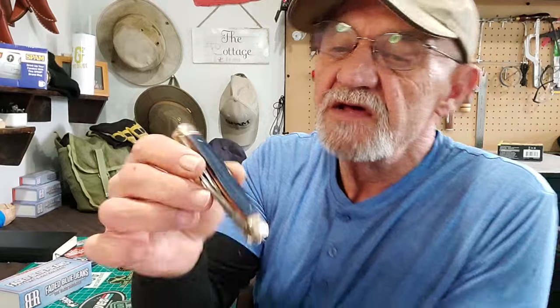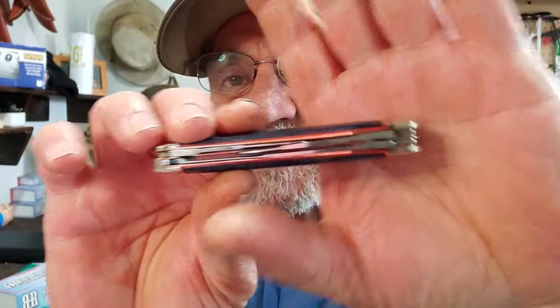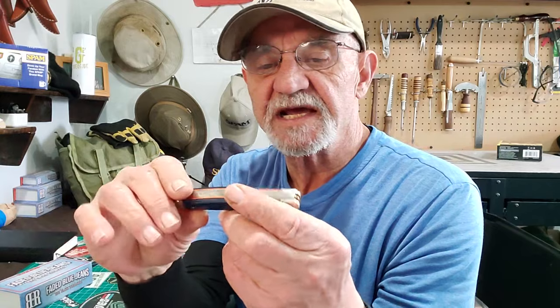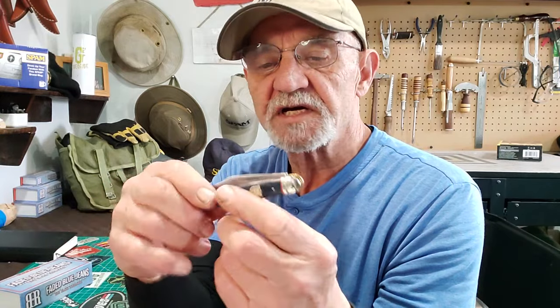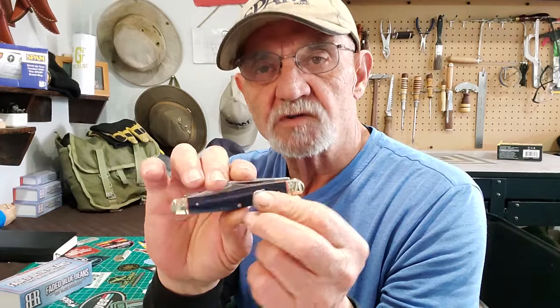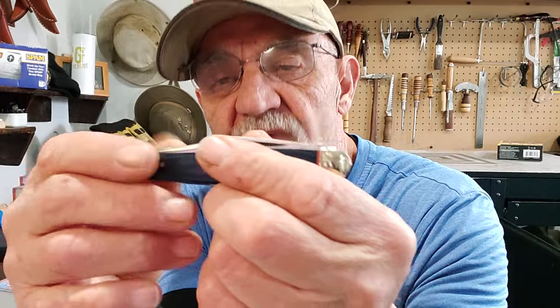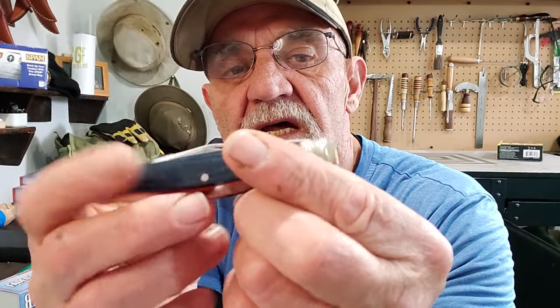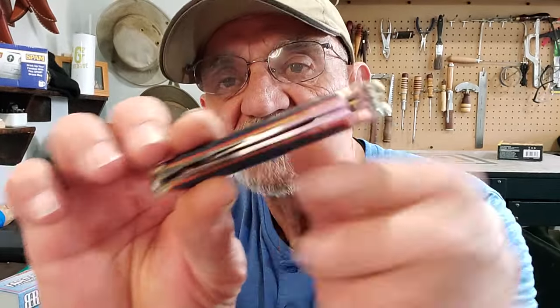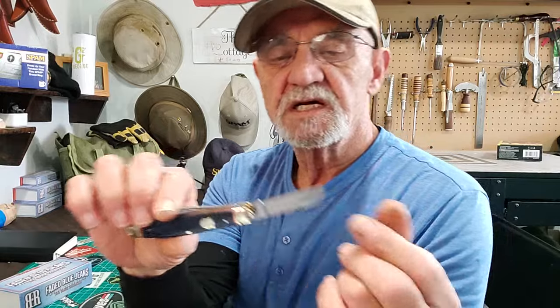Back to this guy — the Rough Rider faded blue jean micarta series. Very nice, very clean. I love the color combination with that orange and the blue faded denim. Just like about 99% of traditional folding knives in this kind of series, Rough Rider uses nickel silver pins and bolsters, brass liners, and the steel is 440 — I believe it's 440A — so that's pretty typical.